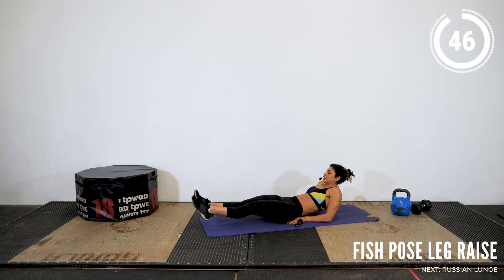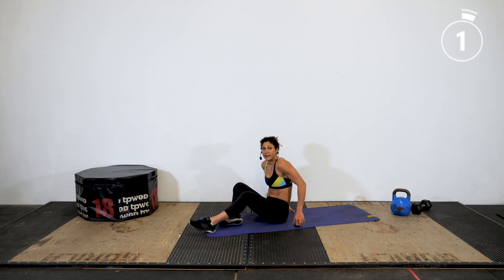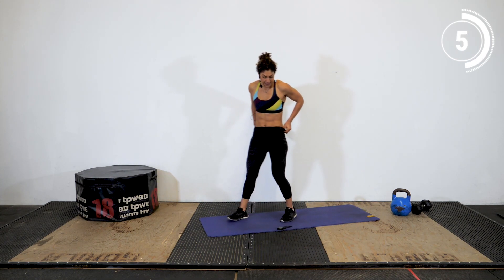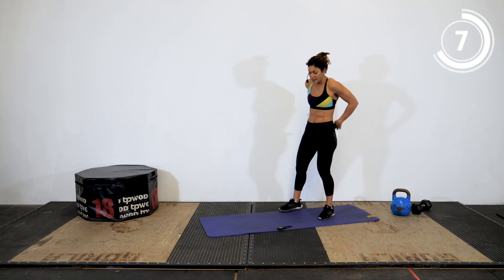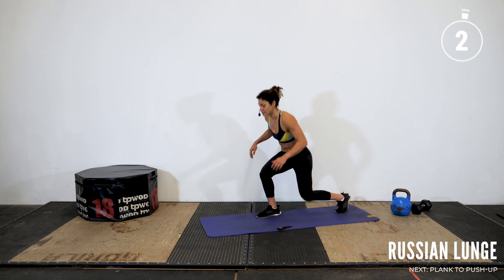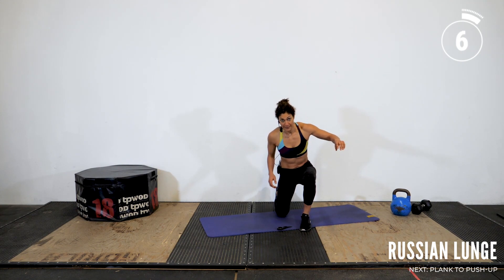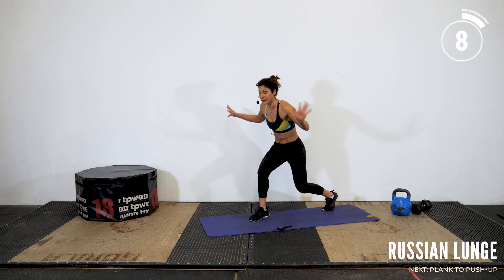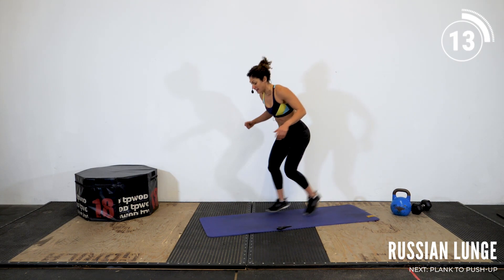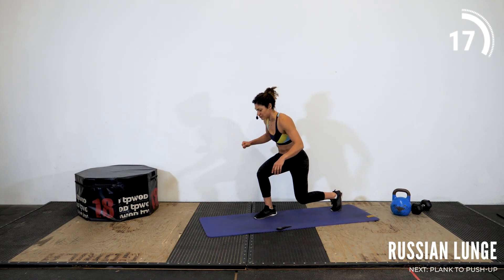Five more seconds. Three, two, one, and rest. Legs definitely burning. Let's go back to our Russian lunge. Three, two, one, and go. Sometimes round two is better because your body knows what's coming — and sometimes it is knowing what's coming and therefore defying you. Just keep through it.